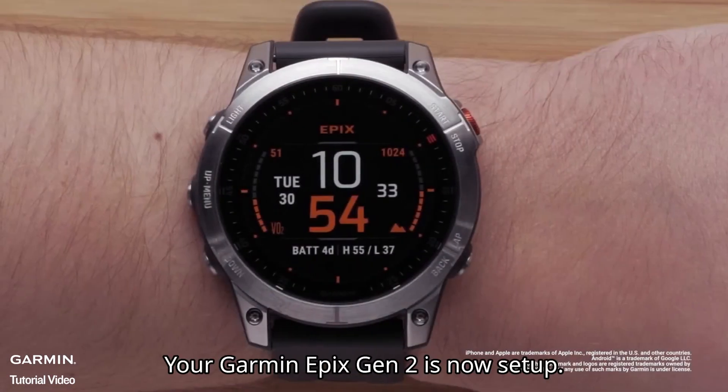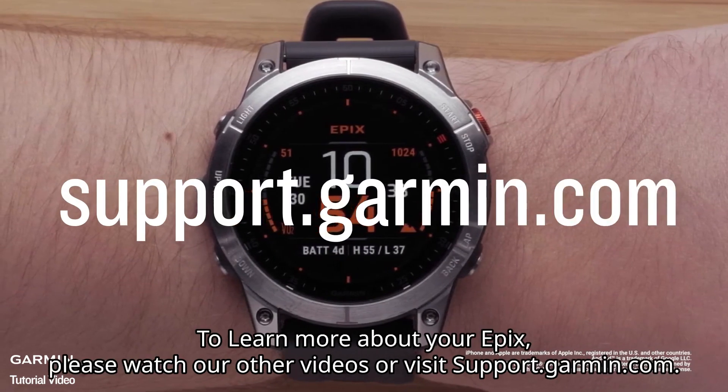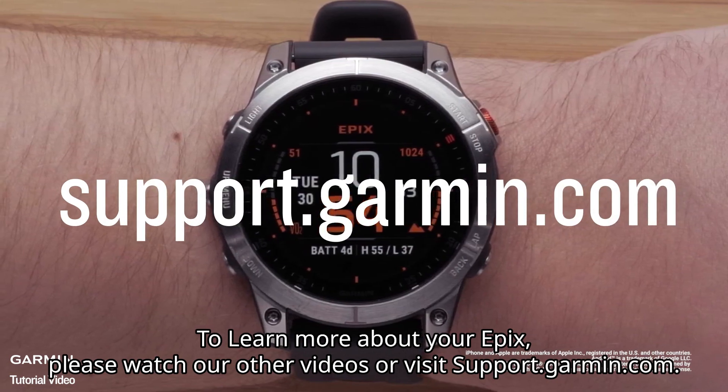And that's it. Your Garmin Epix Gen 2 is now set up. To learn more about your Epix, please watch our other videos or visit support.garmin.com.